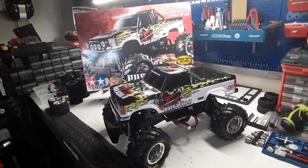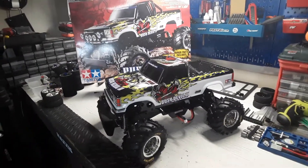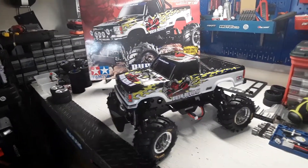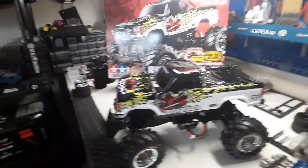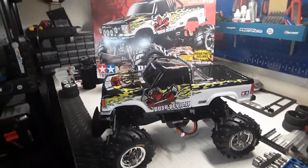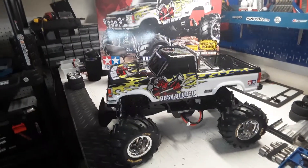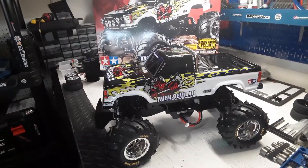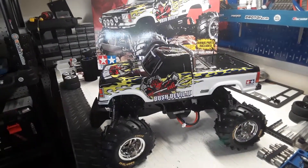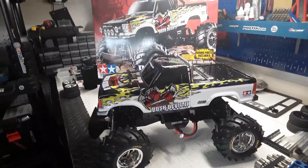Hey guys, I'm here to show you one of my projects. This is actually the Bush Devil 2 kit body that I've had for a while, which I turned into the Blackfoot 3 — that came out in 2012. I bought this and changed the body out and turned it into the Blackfoot 3.